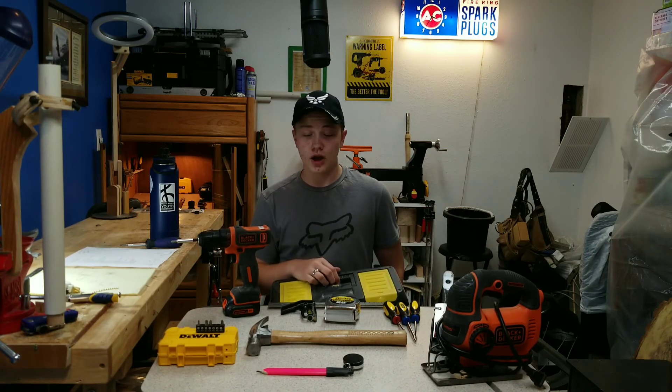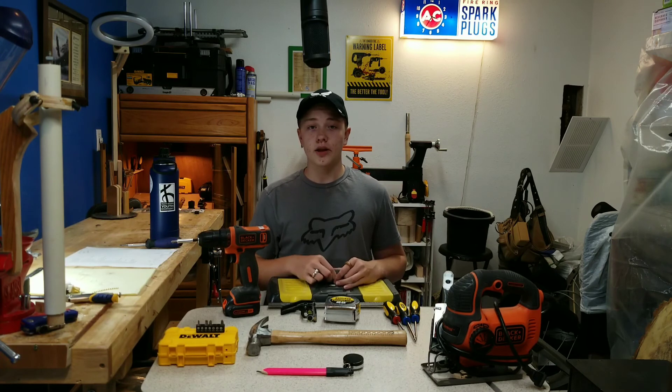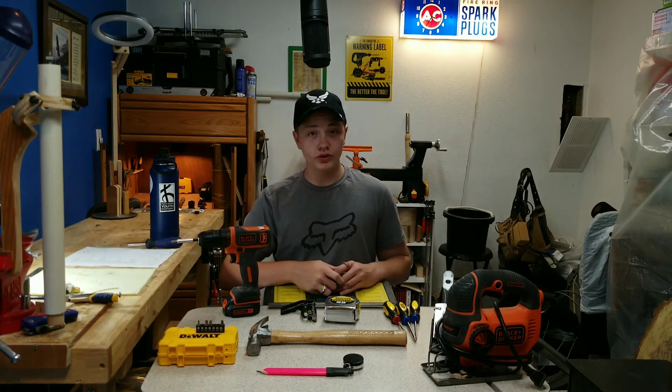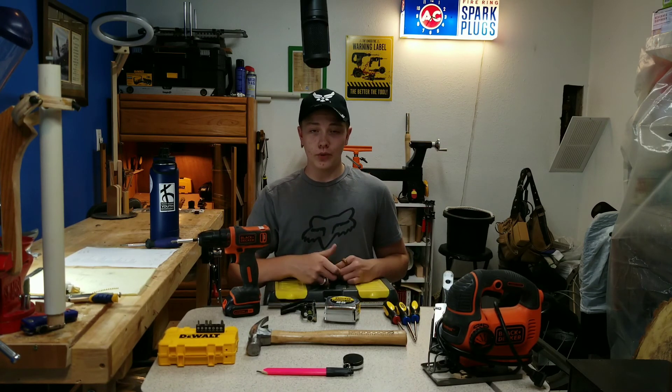You could also get a circular saw, which would be helpful. And if you have the budget, get a small job site table saw as well as a shop vac. You will need a good shop vac, and I'll give you a link to the one that I have in the description box below.